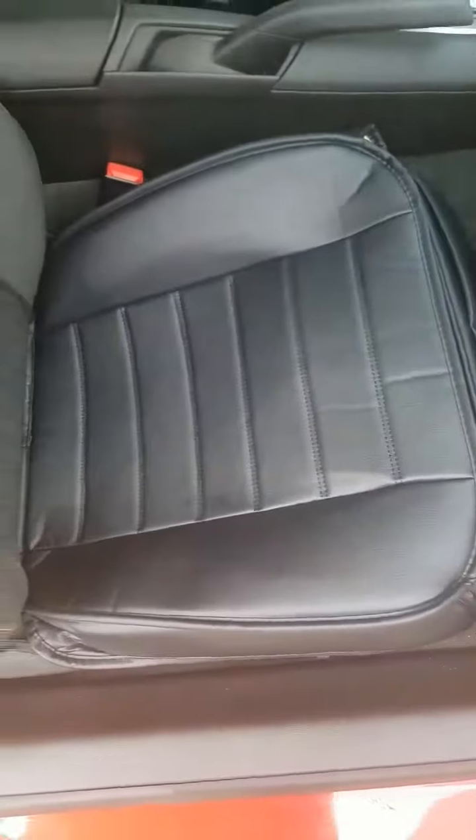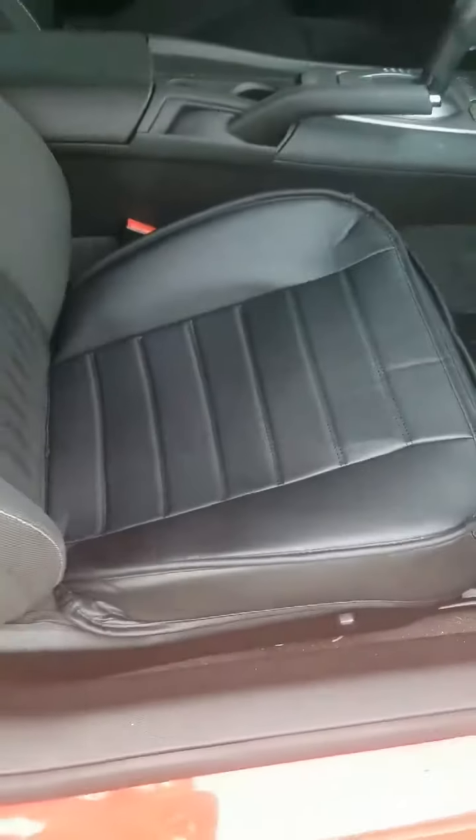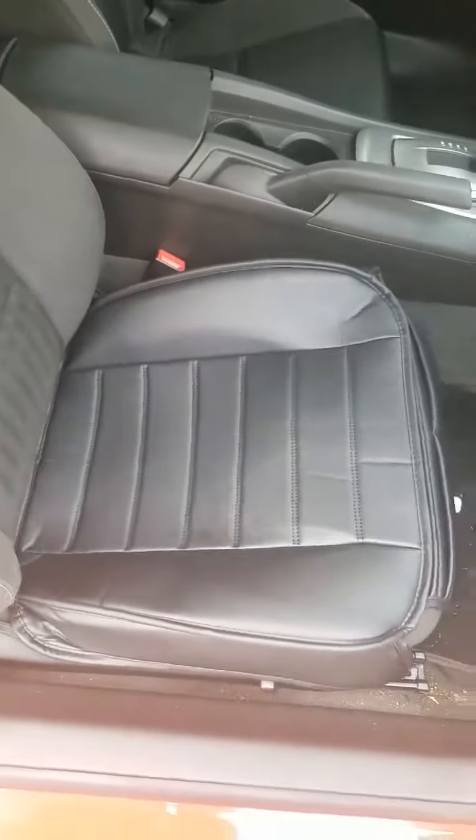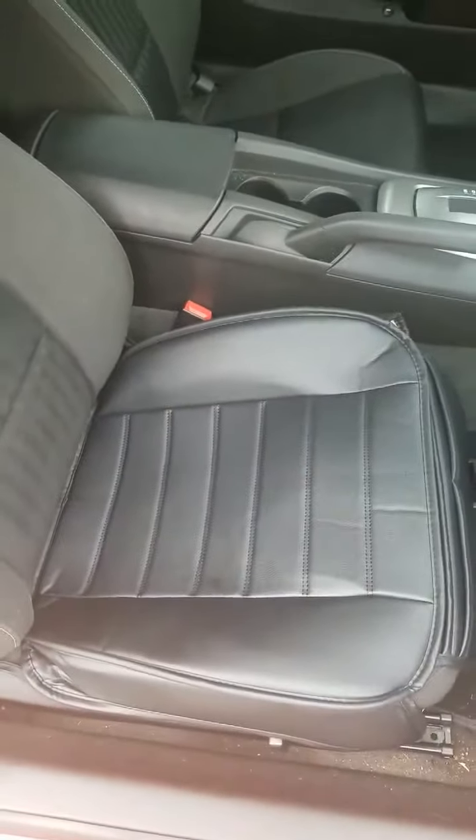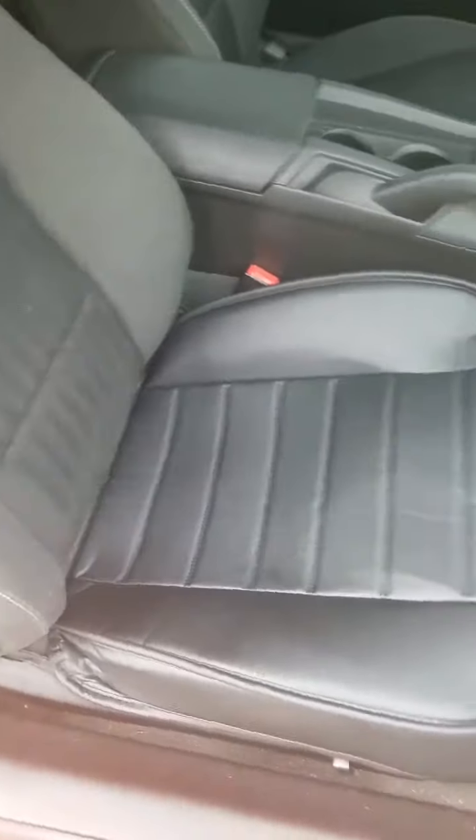Let's go over a couple things. On the side here, you can see it does have the flaps — flaps on both sides. However, on this other side over here, I didn't put them down because of the seat belt buckle; it's a little weird and didn't fit right. It does tuck in, and there are little pieces in the back that you can hook up so it doesn't slide forth.